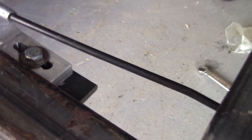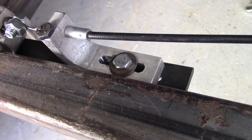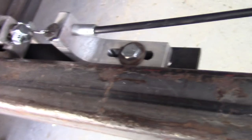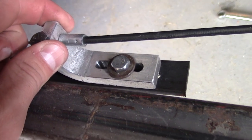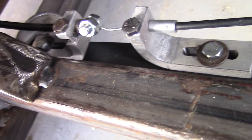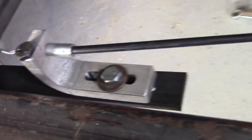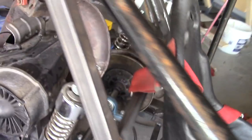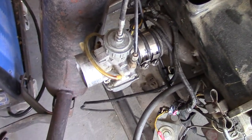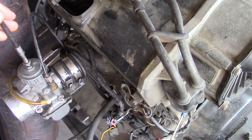We have a couple more of these mounts. It's actually just clamped on — I shouldn't be moving that. So that's the throttle, it goes all the way and comes back to here. There's a nice spring in here so then it retracts nicely.